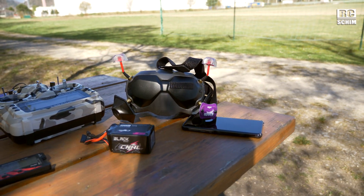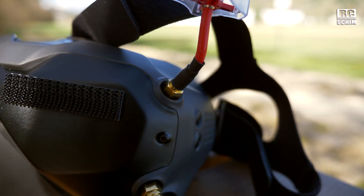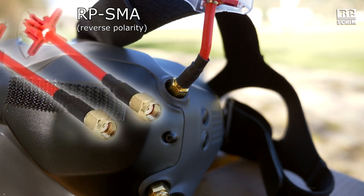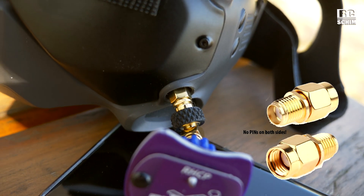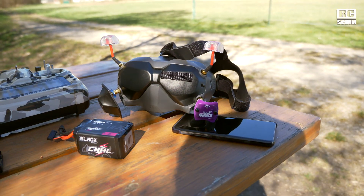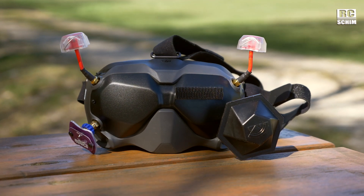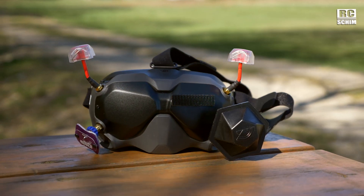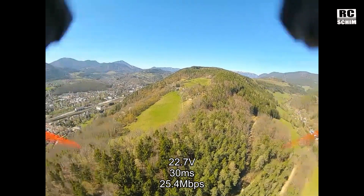This will be my standard setup from now on. For the top antennas I bought them in RP-SMA, which is the correct connector to fit directly. On the bottom I have to use an RP-SMA to SMA adapter, which isn't perfect but lets me use my existing antennas. I've been test flying this setup — the patch there worked quite well and I was able to go quite far out with confidence. That's exactly what I was aiming for.